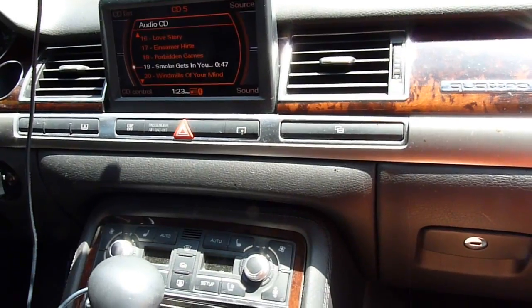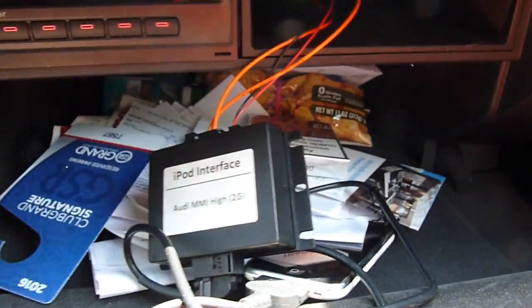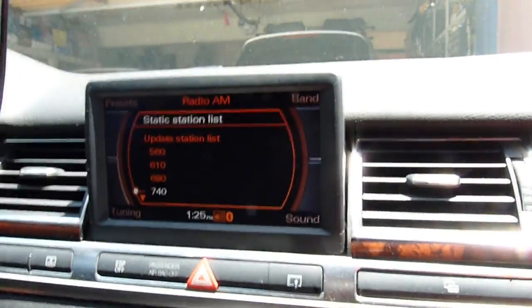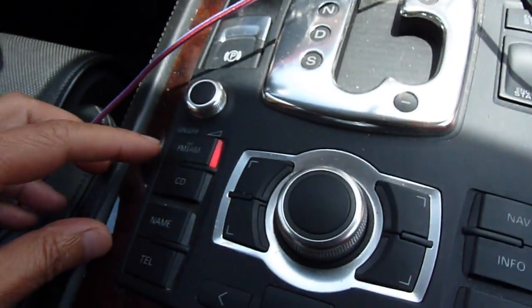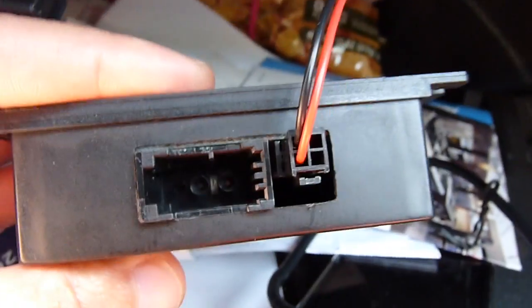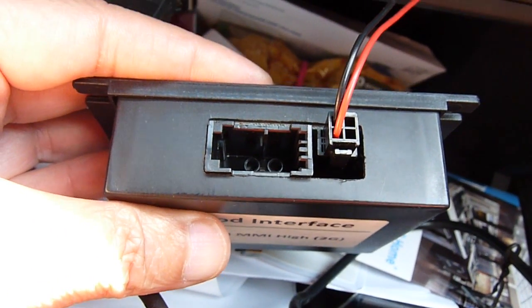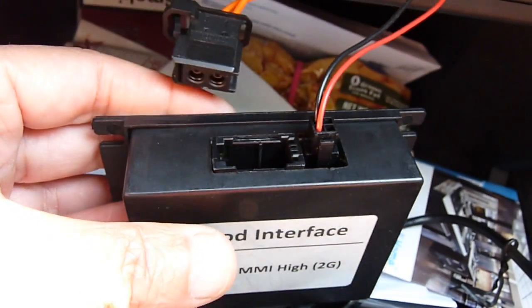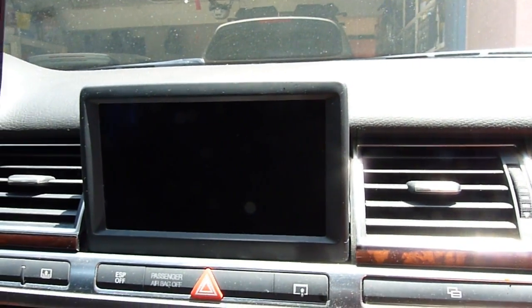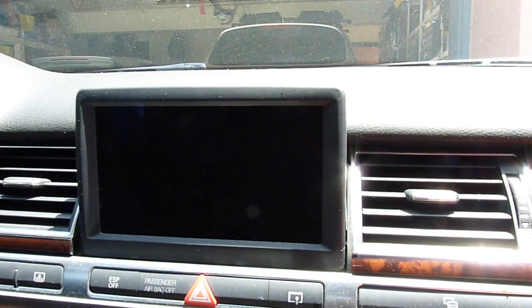CD is working, AMI okay. Now let's see if I unplug this one, just like it's broken. See what happened — we look here, the AM/FM is still on, it's blinking. But there's nothing blinking in here, so this one is the aftermarket — now it's dead.